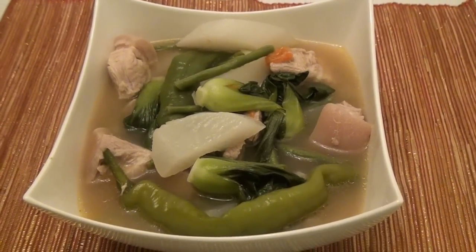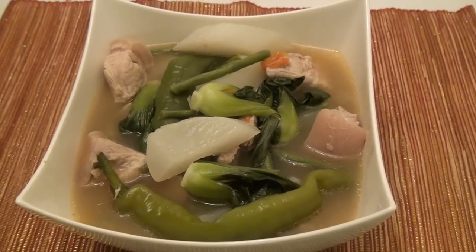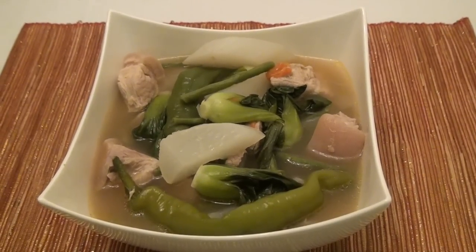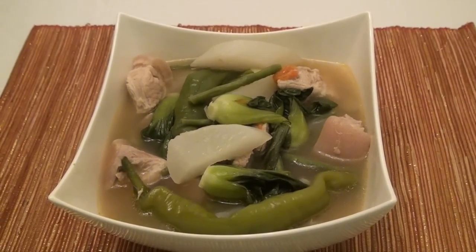Ladies and gentlemen, your sinigang na baboy is ready to serve and ready to eat! This recipe goes well with rice, fish sauce, and calamansi.